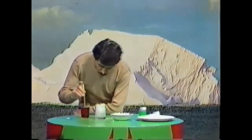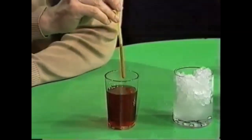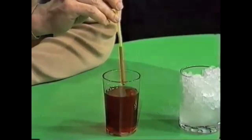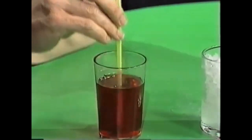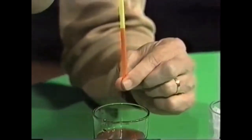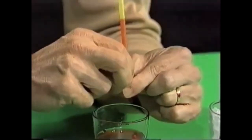To set up the tubular ice block, put the drinking straw into the cordial. Put your finger over the end of the straw and lift it out — the cordial stays there. If you take your finger off, the cordial falls out, so keep your finger right over the end of the straw until you pinch the other end. Now we've trapped the cordial in there.